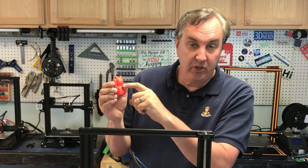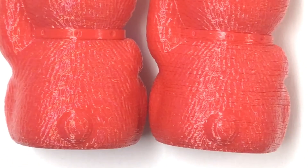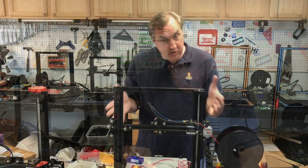So I ran a calibration cat, which is really just their sample print, and I was getting all kinds of under-extrusion lines across it. I knew something was wrong because I'd printed that before and it came out good — this one had lots of problems.